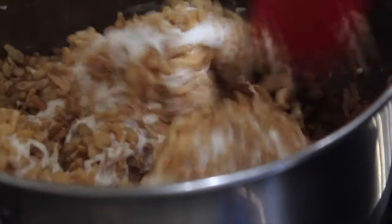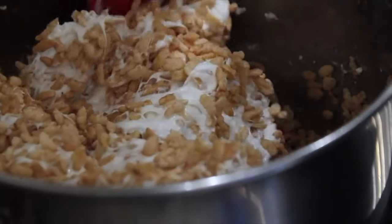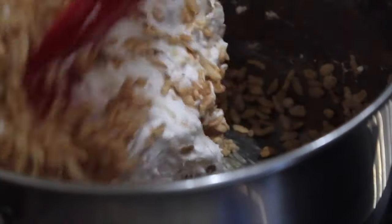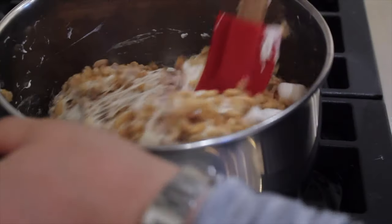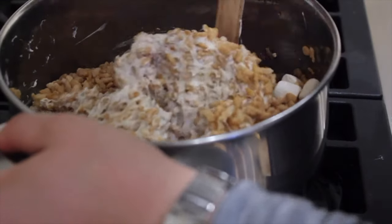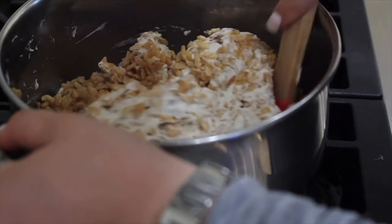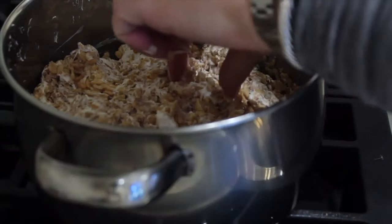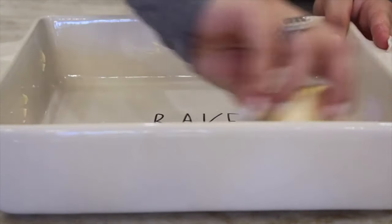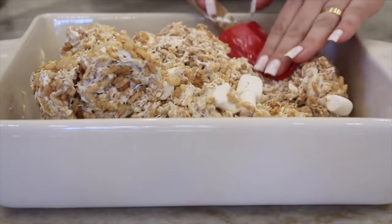Mix it up with a spatula and let it all come together nice and gooey. Then add in a few whole marshmallows — I like to have some big marshmallows that are warmed and slightly melted but not completely turned to fluff. I do a little taste test just to make sure. Line a pan with some vegan butter, then pop the rice krispie treats in there.